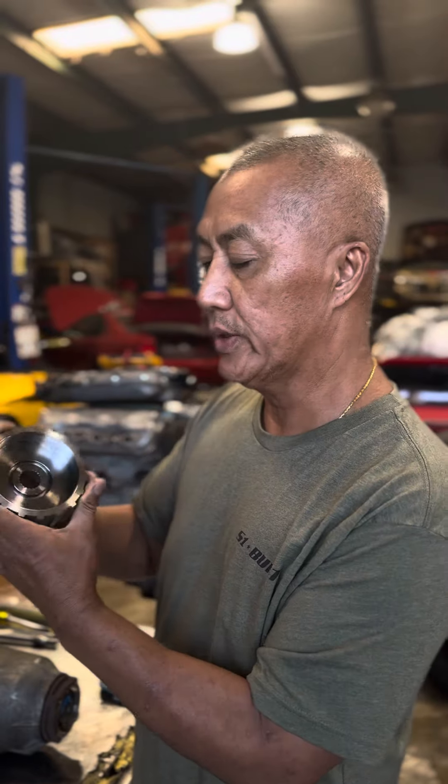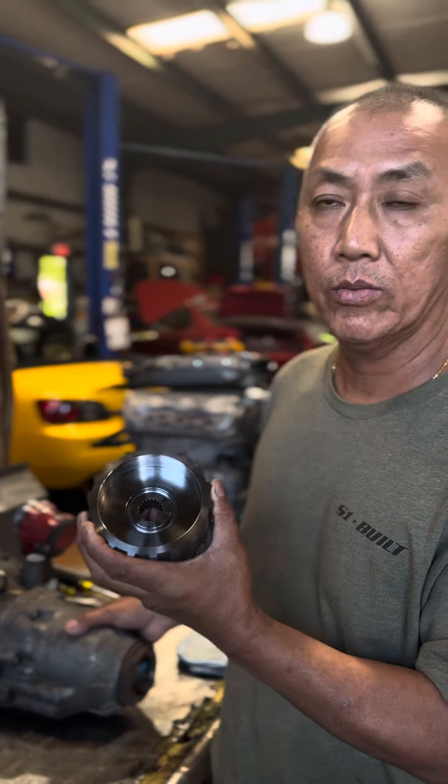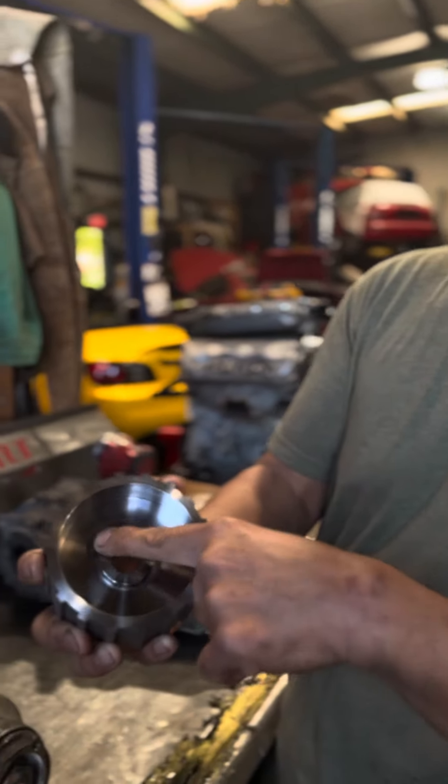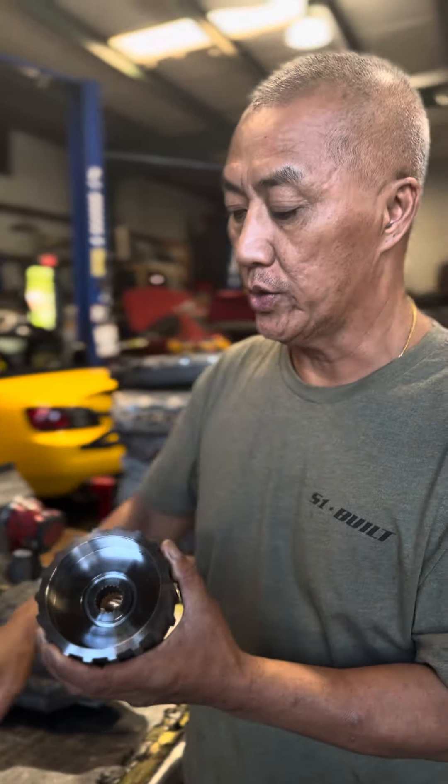We're going to install this into the ramp style, but this will work on both the ramp and non-ramp style. These are our new ones — the difference you can tell is right here. Our old one didn't have this. On the old style, you could only use it on the non-ramp. But on this new one, you can use it on the ramp — we made the changes to it.